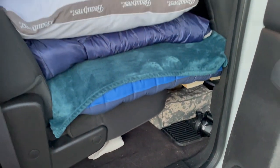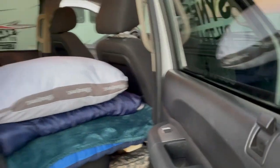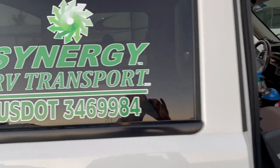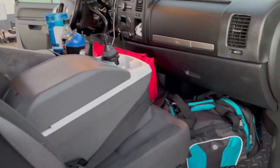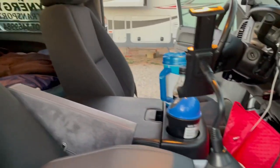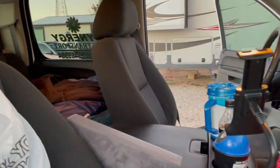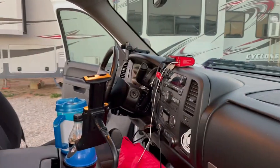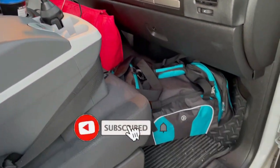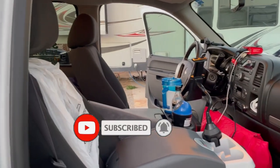And that's about it, guys. If you plan on doing this, this will give you an idea of how we have the truck set up. I hope you can get started. If you need anything, comment below and ask any questions you have — I'll help as much as I can, even though I'm still learning myself. If you have any suggestions on making this truck more comfortable over the road, let me know in the comments below, and we'll see you guys in the next video.